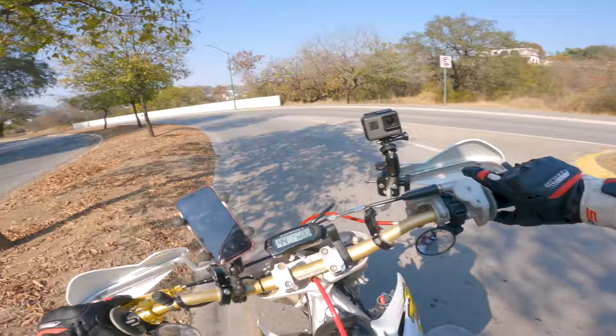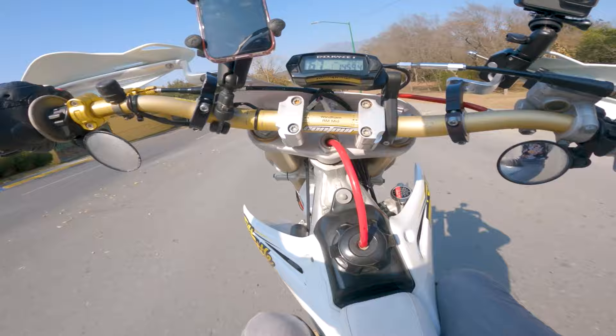Check it out — we got two GoPros today. Trying to do this motovlogging officially.